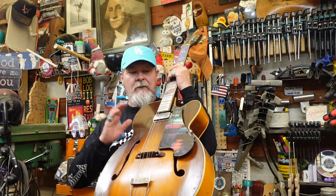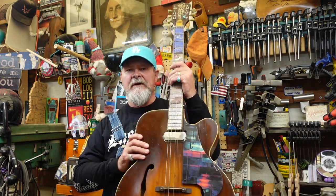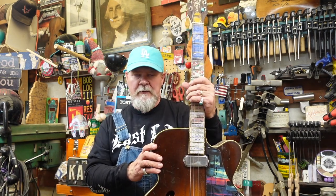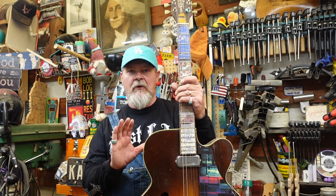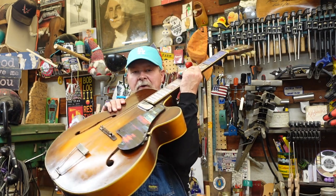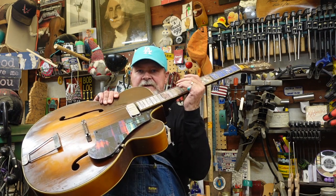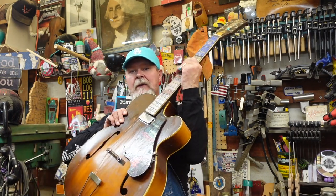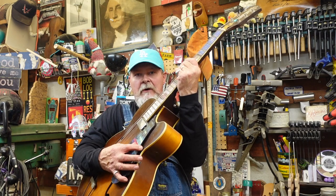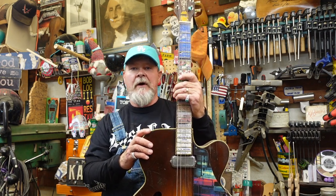Instead, it's more about the upgrades we made in the area of tuners and a fancy electronic gadget we put on here. Rather than cutting holes in the body, I mounted all the controls — volume, tone, everything — underneath this pickguard. The graphic on it was given to us by Laurent Bompard, an artist in Europe. We put a thumb wheel tone and volume control underneath there.